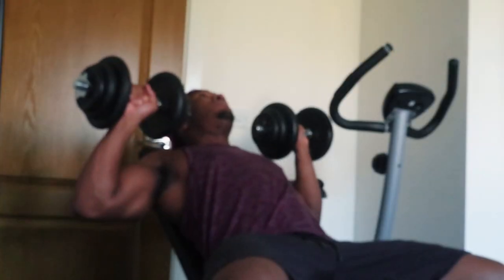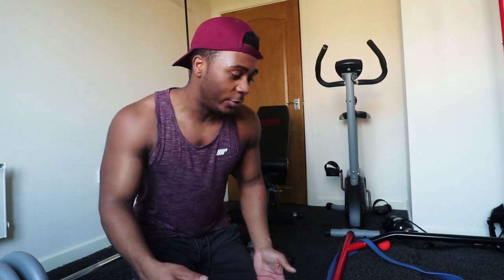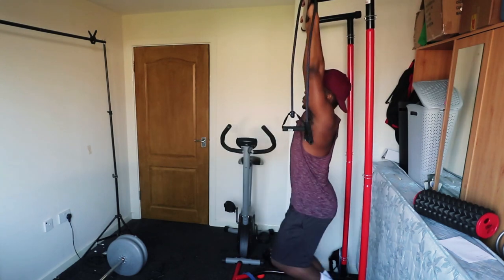Next up is incline dumbbell press — a very good chest exercise. Always control the weight; don't be flailing. If you don't have a bench, you can do push-ups. It won't have as much resistance as actual weights unless you put plates in a rucksack on your back, which is a good alternative. If you go for push-ups, try for at least 10. I also have a pull-up bar where I can do things like leg raises, but I know a lot of you won't have that equipment.